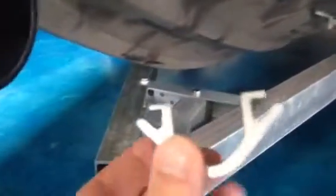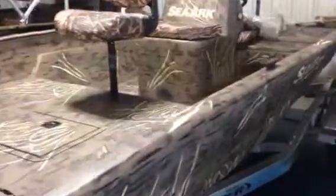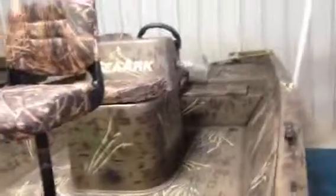So no matter if you pull up on the beach, hit a rock, or you're in some real shallow water, you've got that full length welded keel there to take the brunt of any obstruction that you may hit. It's a step that a lot of manufacturers just put a real thin cover on, and some don't do anything — it's something that really sets SeaArk apart.